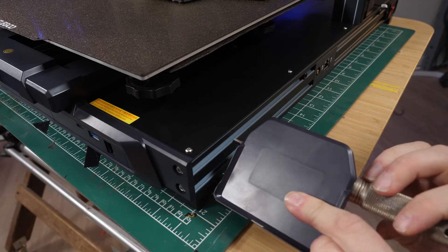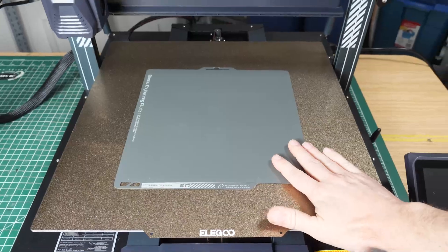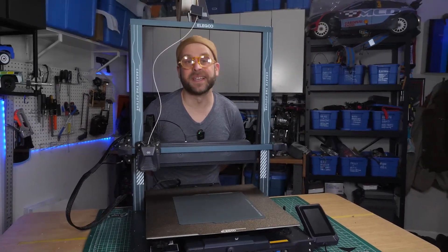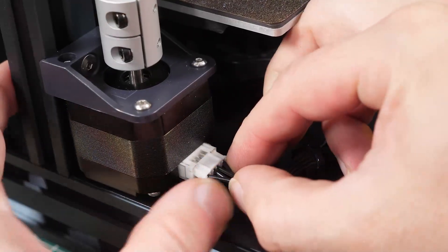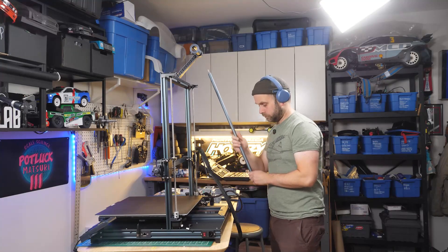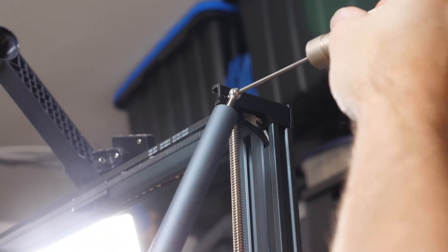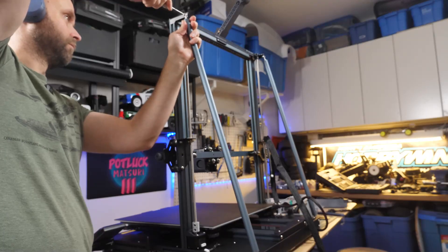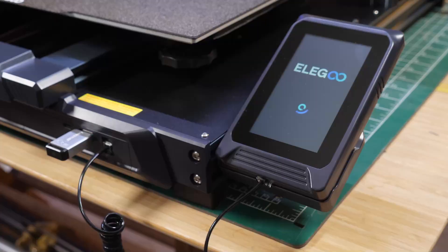The Elego Neptune 4 Max is built for one thing: size. It is massive. The 420 by 420 by 500 millimeter build volume means it can handle projects that smaller printers just can't. Look at the size of the print bed.